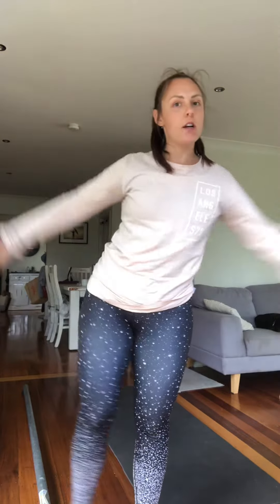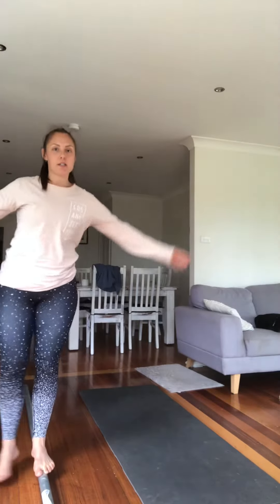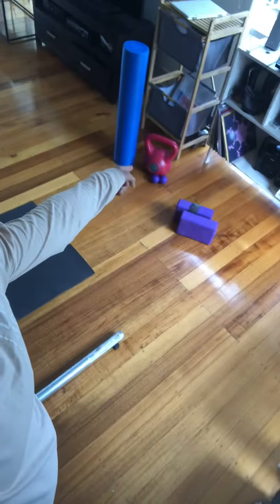This is my 'reclaiming my living room' video. I like to have my beam set up so that anytime I am near my kitchen I can jump on it, because I'm in the kitchen a lot. So my background is my kitchen, and then my beam, my mat — we do still have a couple couches and our TV there.